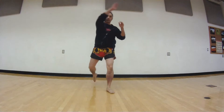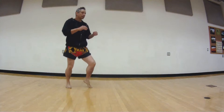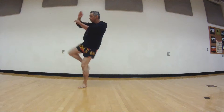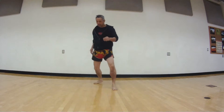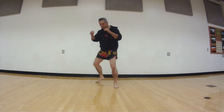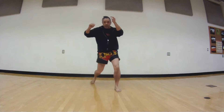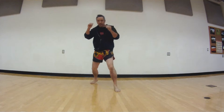Now we're going to throw the round kick — boom. Same way we moved that hip, now we're just going to turn the knee like that. Looks like you're throwing the kick. So we drill: one, two, three, four, five — good.